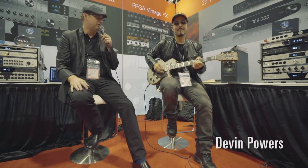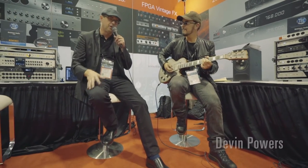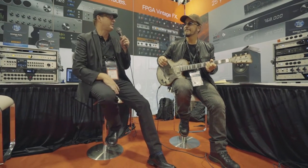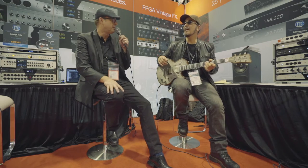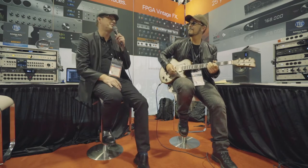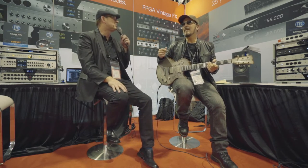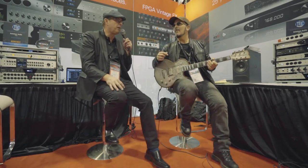We're here with the great Devin Powers, a wonderful person, a fan of Antelope for many years, composer for countless TV shows. I bet you couldn't even name all the TV shows you've composed for off the top of your head. I cannot — it's just under 400. TV shows that Devin has written for, including Blind Date, Bachelor, Bachelorette, Naked and Afraid, Running Rock.